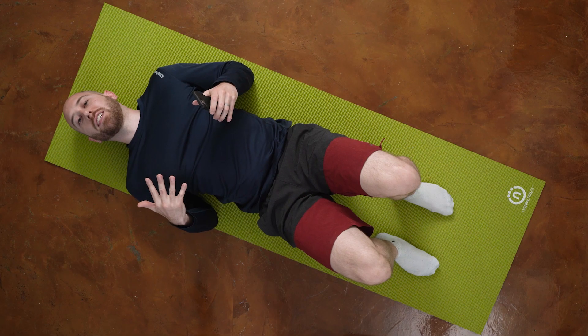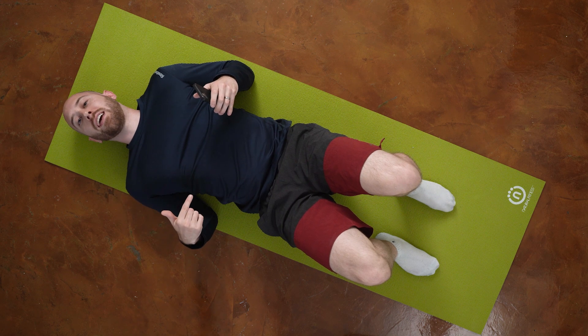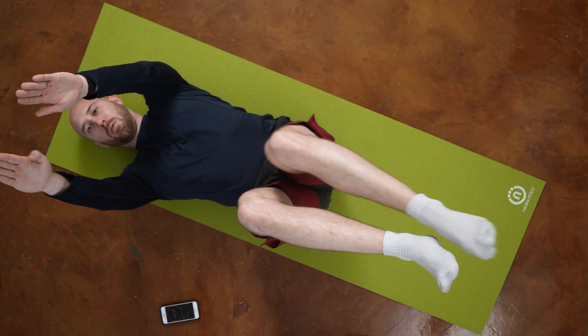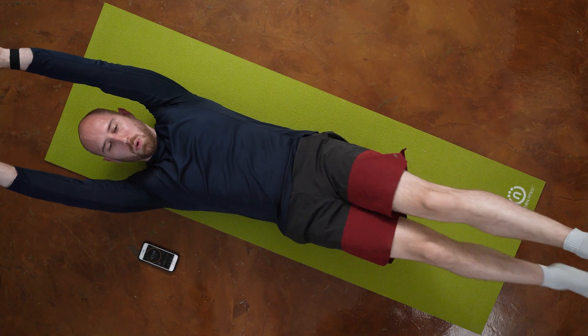The first ab workout I'm going to be doing is five circuits, 50 seconds for each exercise. I'm going to do this circuit four times and take one break in the middle. First exercise is going to be the dead bug, followed by leg kicks with my arms and shoulders off the ground.